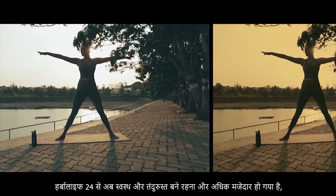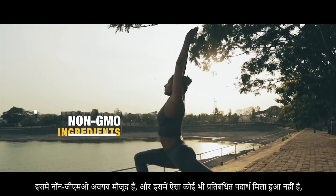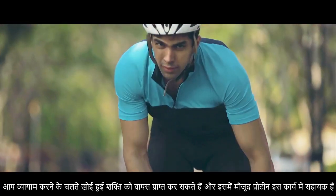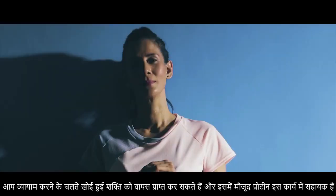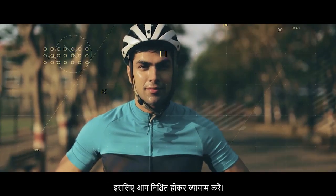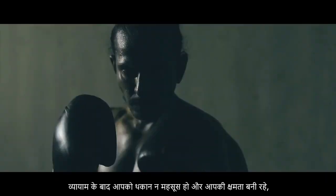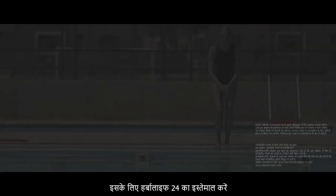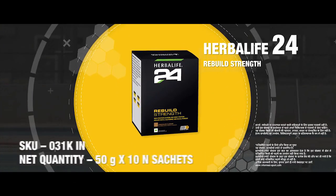Staying fit is now even more fun. With Herbalife 24 Rebuild Strength that contains non-GMO ingredients and is clean of all banned substances, you can unlock the strength to work out, recover and repeat with the power of protein. So you can go out there and train without any worry. Post-workout, stop breakdown and start rebuilding with Herbalife 24 Rebuild Strength.